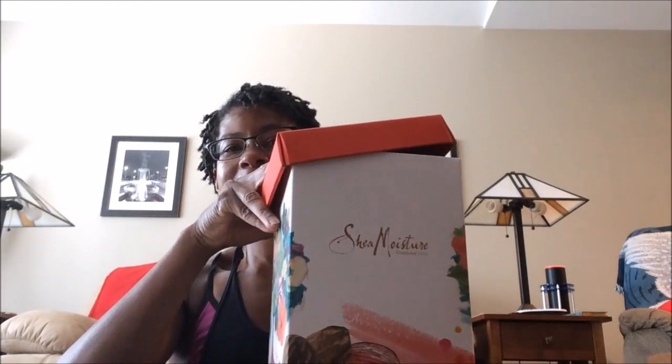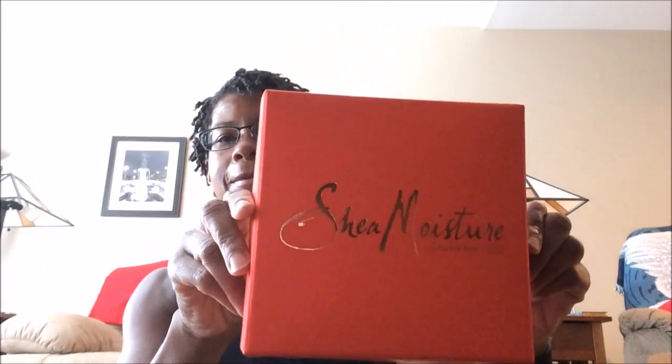Good afternoon everyone. Welcome back to the Wingman Wellness YouTube channel. I appreciate the time for all of you who have previously been part of this channel, and I give a hearty welcome to those of you who are visiting for the first time. It is mid-July, and I am fortunate to have received my second Shea Moisture ambassador box. Today I wanted to share with you what I received and do my first look at the box — I haven't even had an opportunity to look at it myself, so we can take a look at it together.